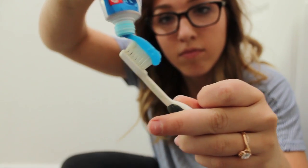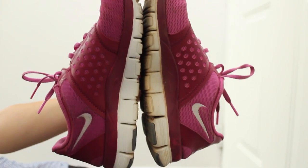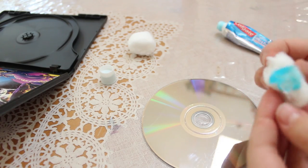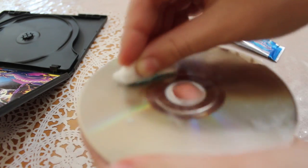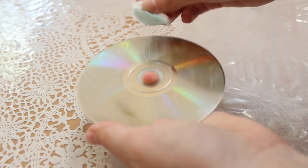White sneakers: clean rubber soles by rubbing scuff marks with an old toothbrush and non-gel toothpaste. Voila, clean soles! Buff a DVD: get rid of light scratches by squeezing a little non-gel toothpaste onto a cotton ball, wipe over the DVD from the center out to the edge, rinse with water, and dry with a non-abrasive lint-free cloth. All gone!